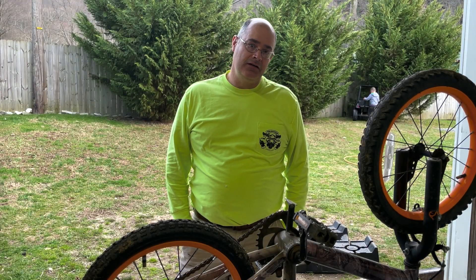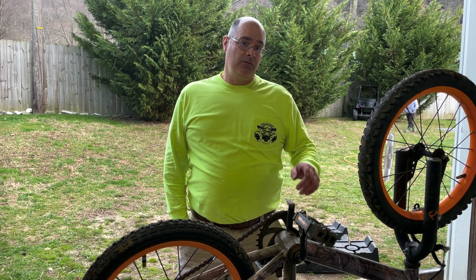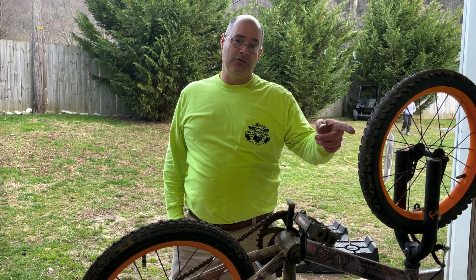Welcome back to Project 38, where every day is the potential for a project. Ranger Sprocket here, and today we're going to turn this 16-inch bicycle into a dirt bike. Stick around, we'll show you how. Here we go — we're going to turn this 16-inch bicycle into a dirt bike.